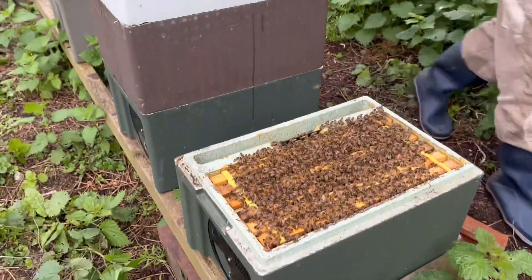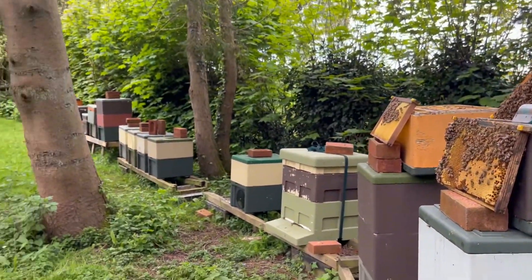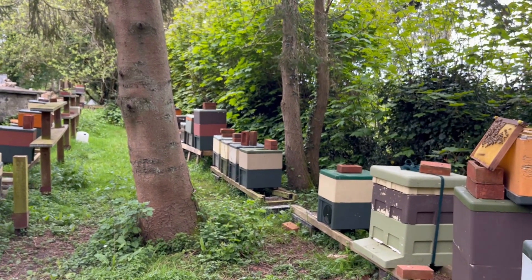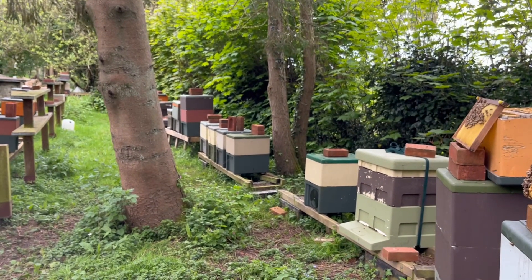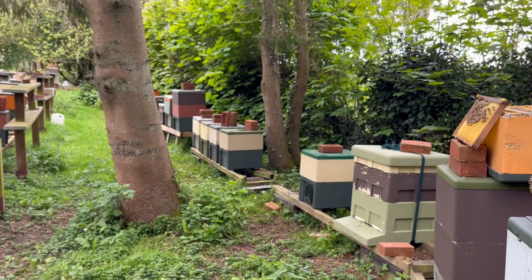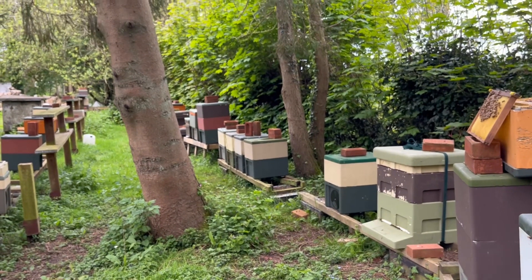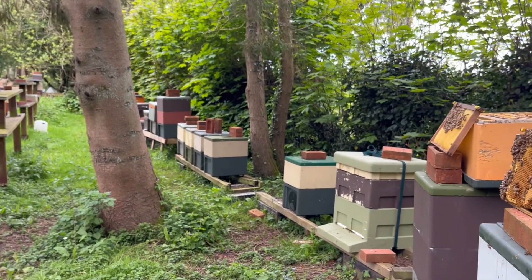We'll keep her there and keep her safe, then go through this hive and see what we've got. Once these are done, we'll take the splits out — we've got quite a lot of equipment and extension boxes building up here, so we're going to try and take those back to one of our sites to store them. If we've got any more time after that, we'll do a bit of feeding here as well.